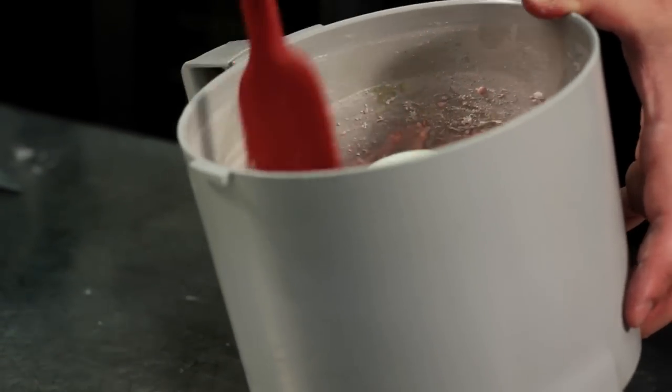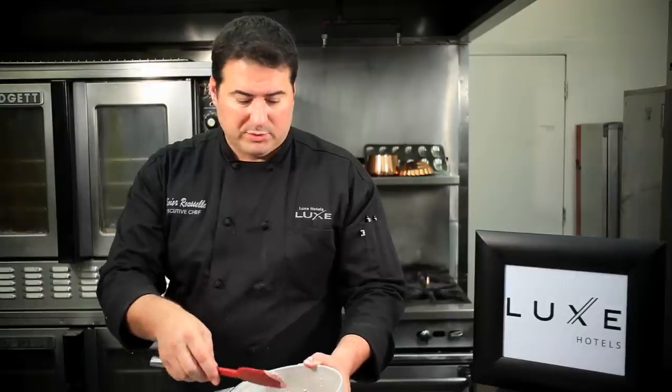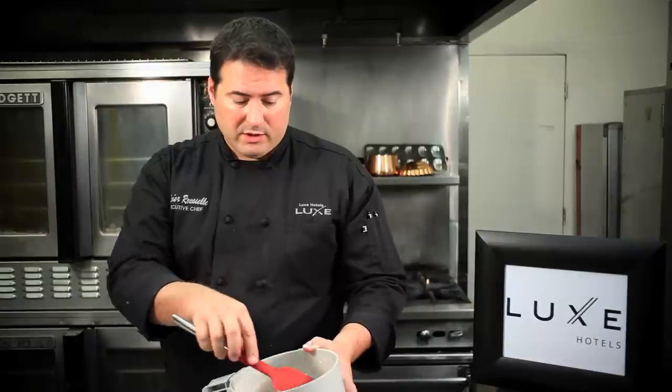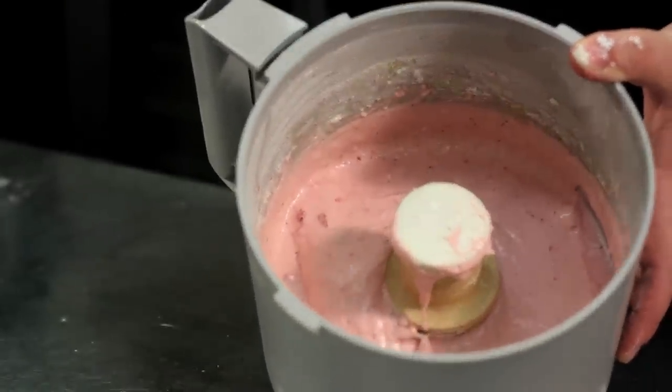And this is what it looks like — basically a very smooth puree. You can let it process for a longer time if you want it to be really smooth. You can even push it through a sieve if you want to take out the little seeds. But sometimes it's nice to have a little detail on the thing.